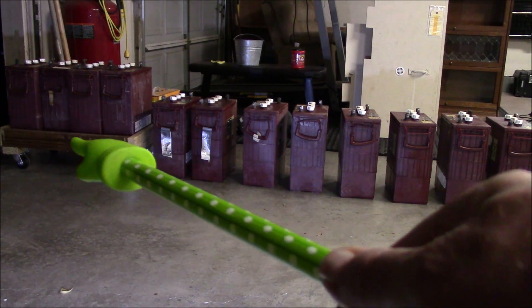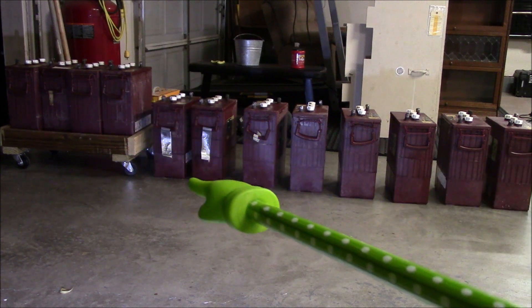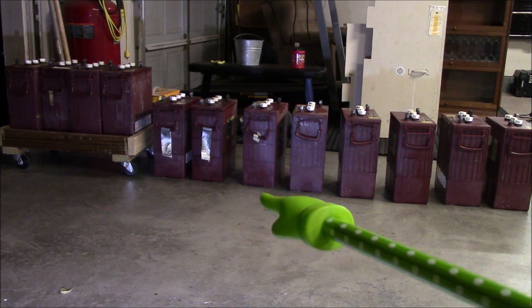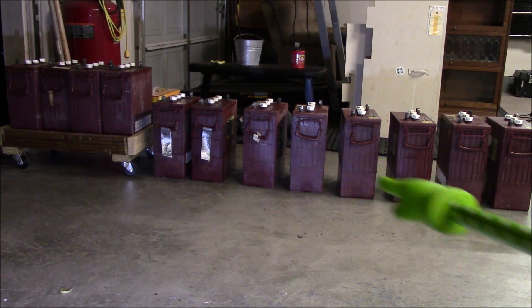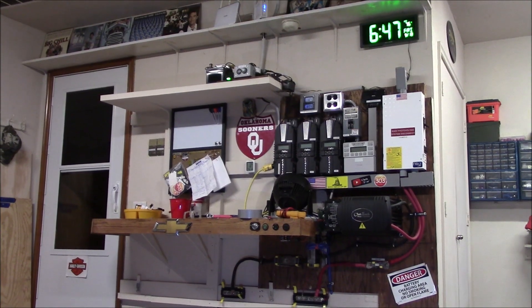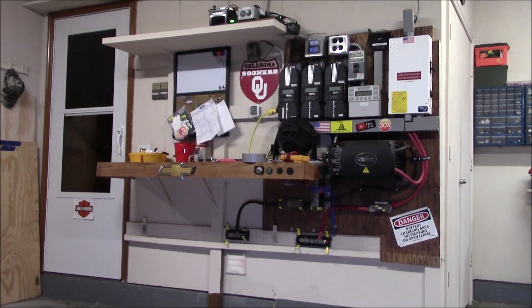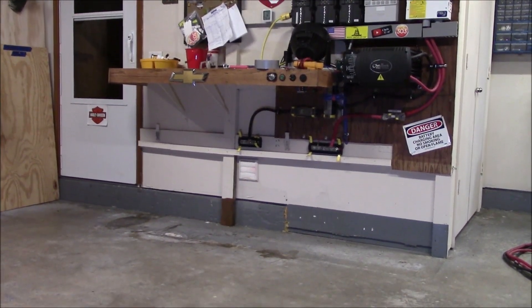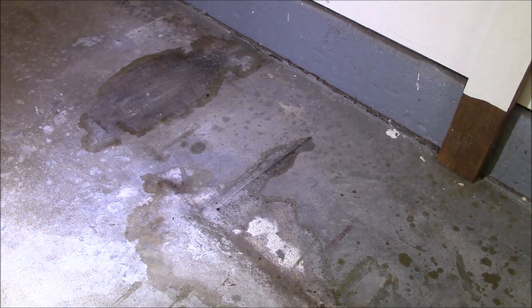Here are the 12 batteries I originally bought years ago. The six on one end are completely toast — I tried everything to get them going. The six on the other side are sitting at about 6.3 volts so they have a little life left, but I'm not going to deal with flooded lead-acid batteries anymore. Here's a view of everything ripped out — I've got some work to do on the floor.